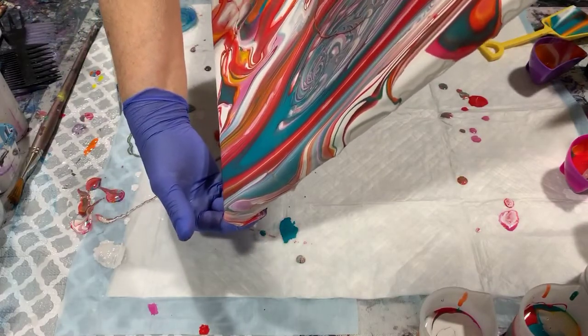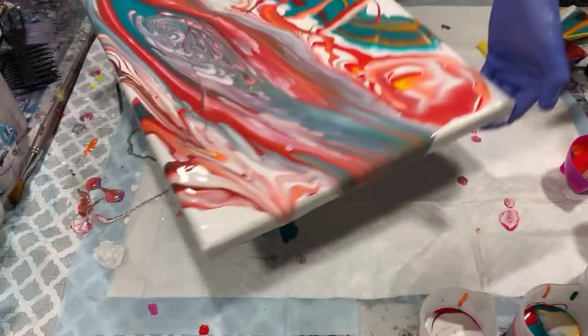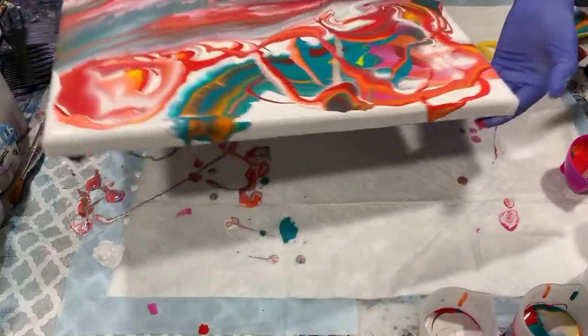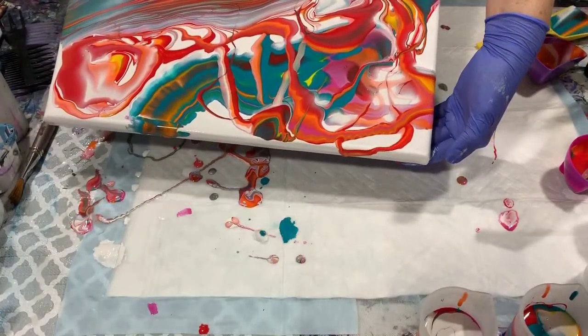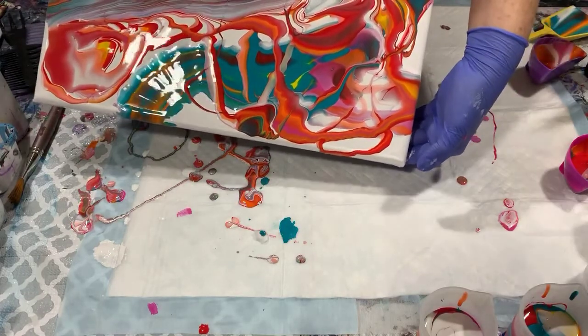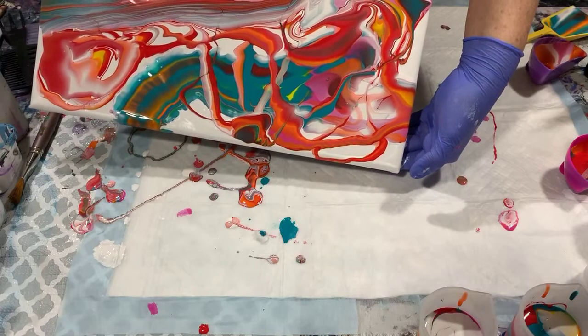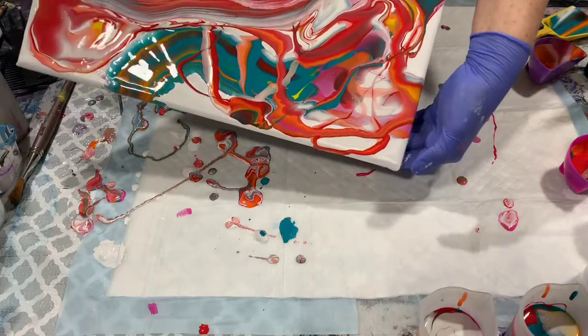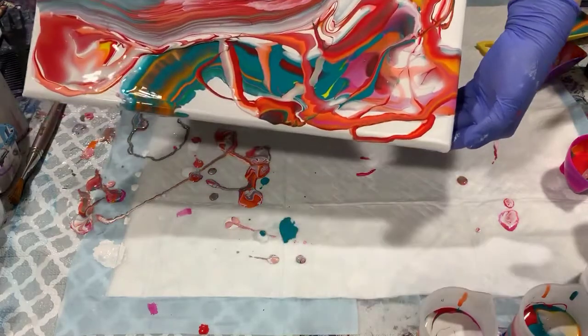I will bring it back. I'd really like to leave a little bit of negative space here today if possible. And now I'll just tip it down this way.